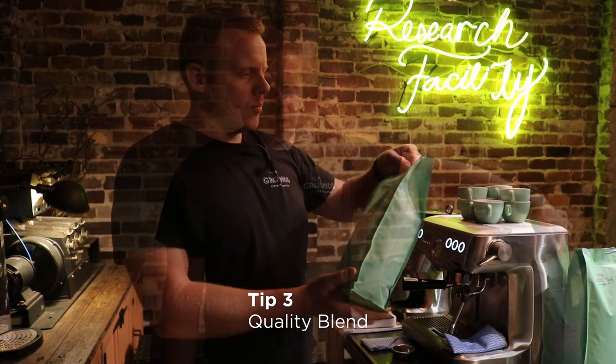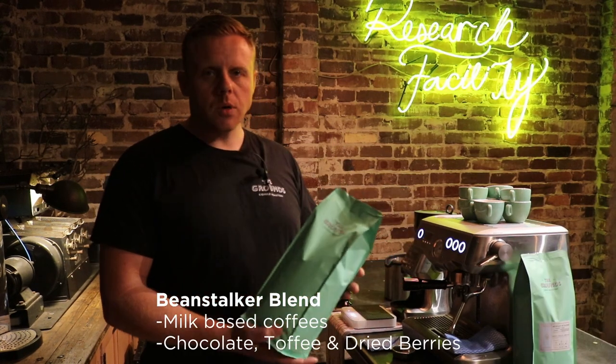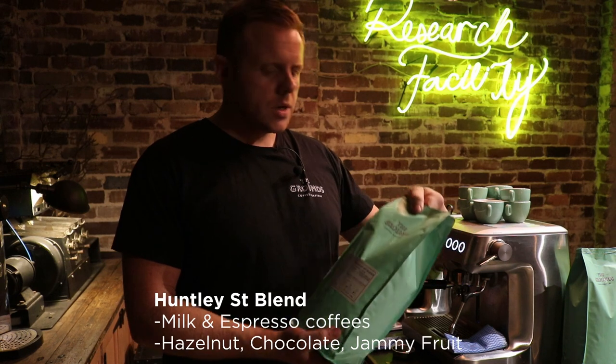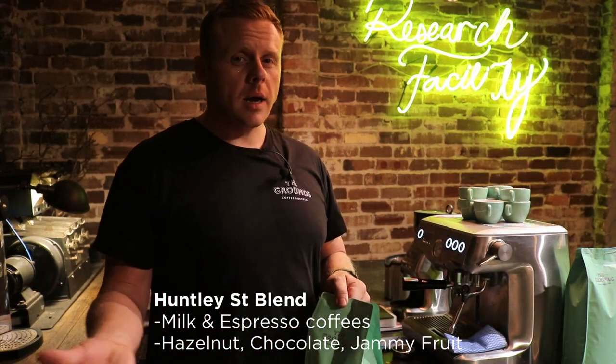Tip number three, I would say quality coffee to brew with, of course. We've got the Beanstalker, which has been specifically developed for majority milk-based coffees. On the other hand, we've got the Huntley Street, which is great for both milk and espresso. It's slightly lighter. This coffee is very personal, so it's really up to you what you enjoy. Let's start.